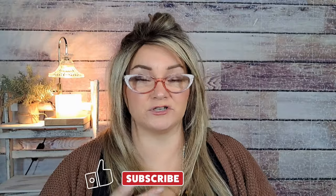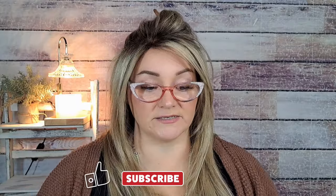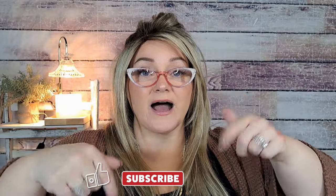Stay tuned for a giveaway — once I hit 4,000 subscribers, which is less than 100 away! Please like and subscribe if you enjoy my content. Thank you so much for watching and I'll see you in the next one!